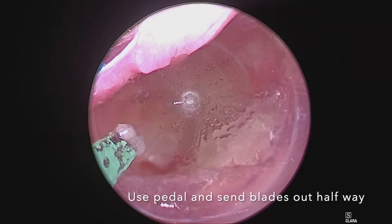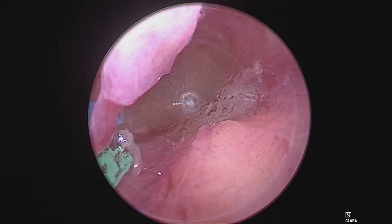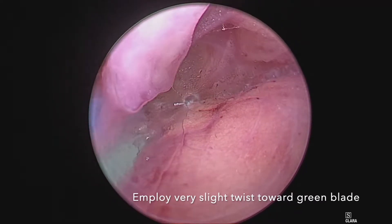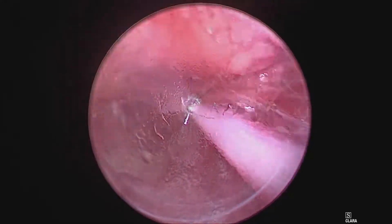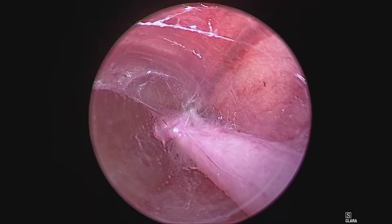Cauterize and slide the blades forward while you're cauterizing, and that will cut and seal the branch. A very simple and effective technique. The branch is sealed and the tunnel stays dry.